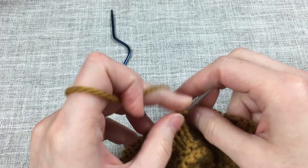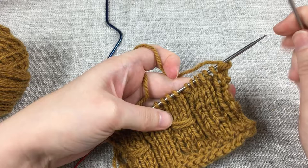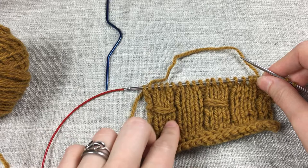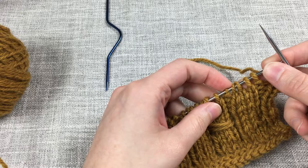Now I have worked a few more rows and I will demonstrate how to do the smocking on the wrong side. Also, in case you haven't noticed yet, the smockings alternate between columns. So since it was in these columns last time, it will be in these columns this time. Here I will start the smocking — I'll work five stitches in pattern, which is purl one, knit three, purl one.